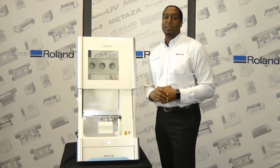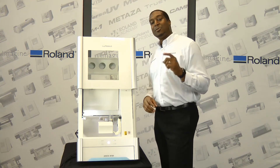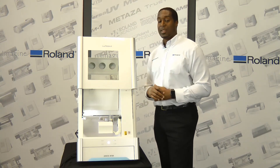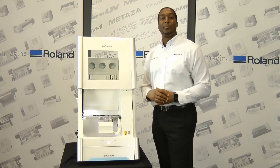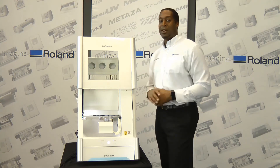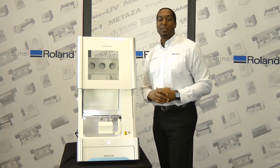The DWX51D is designed with a 20-degree bed that channels milling waste directly into the suction area for the vacuum. Compressed air will allow you to push all of your material waste right down into that internal bed.